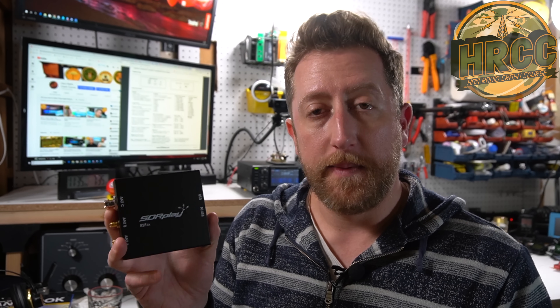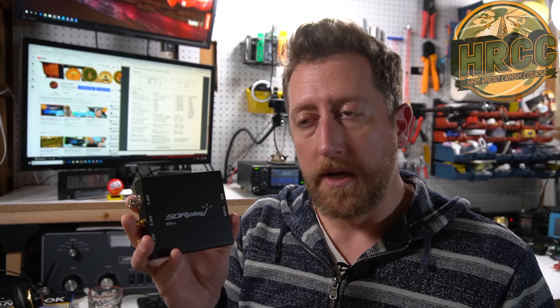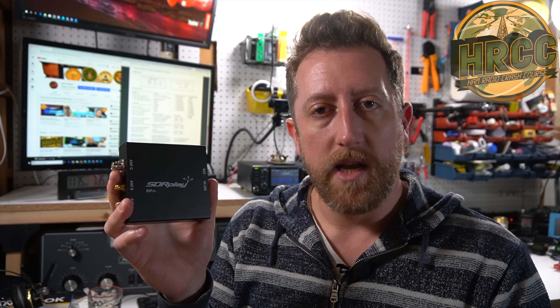The SDR Play RSP-DX fits perfectly right between the more expensive RSP-DUO and the RSP-1A. They're all good value and good receivers — one may fit your shack better than the others. SDR Play makes really good stuff. I've been using my RSP-1A for a very long time and I'll continue to, but I'll probably add the RSP-DX for that better low-frequency filtering. Tell me what you think in the comments — do you have an SDR or SDR Play? As always, please subscribe and give a thumbs up. I'm Josh KI6NAZ; I stream every Friday at 7 PM Pacific Standard Time. Talk to you later!